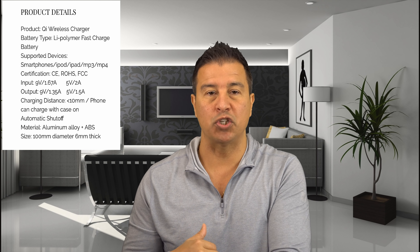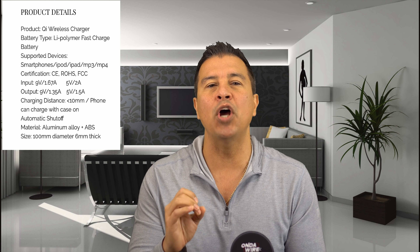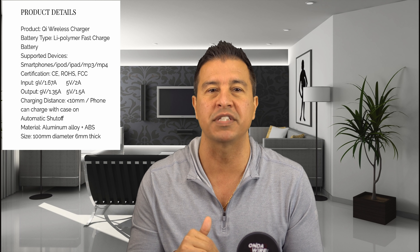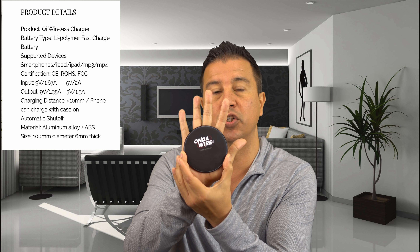When I designed this wireless charger, I wanted to make sure that I designed something compact and small enough to give you the best fit for your phone when you're putting it on top. If I put this in the center of my palm, you can see how small this wireless charger is.